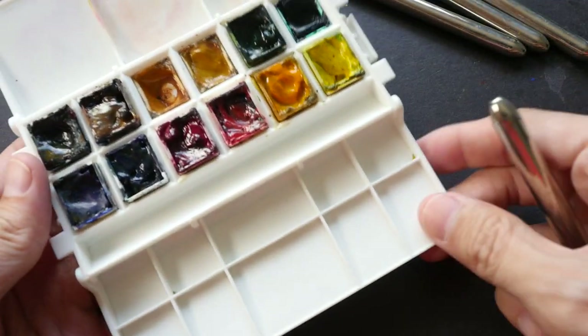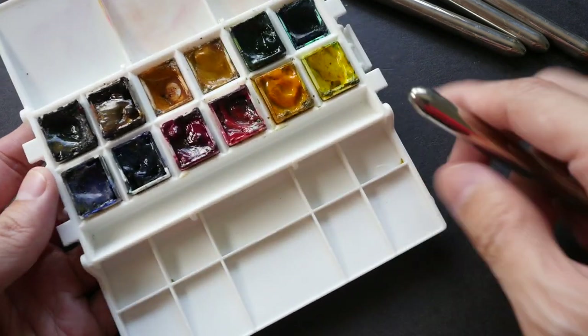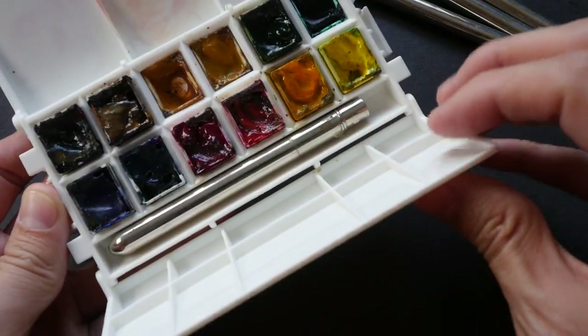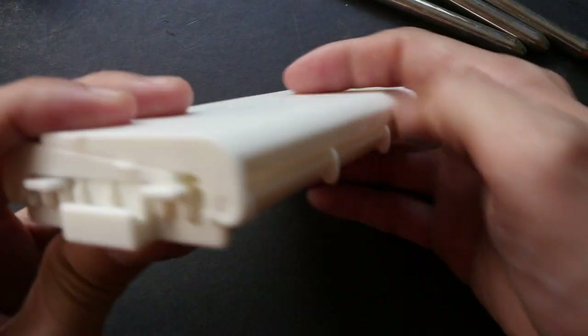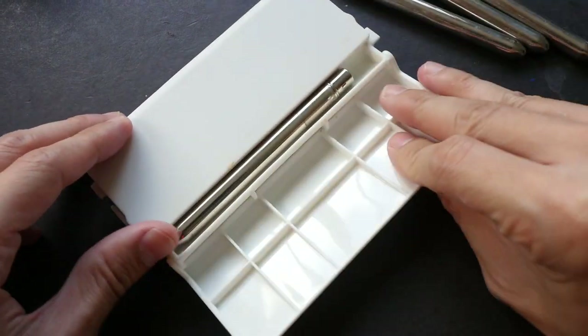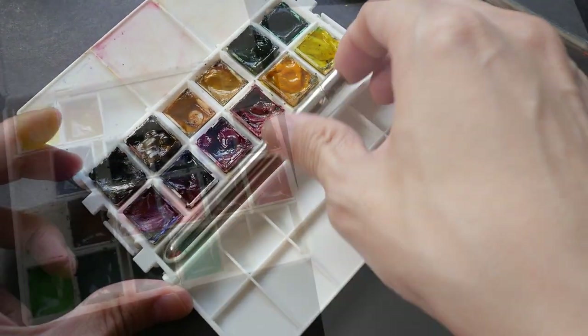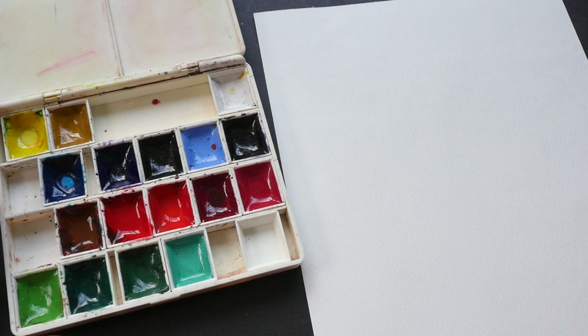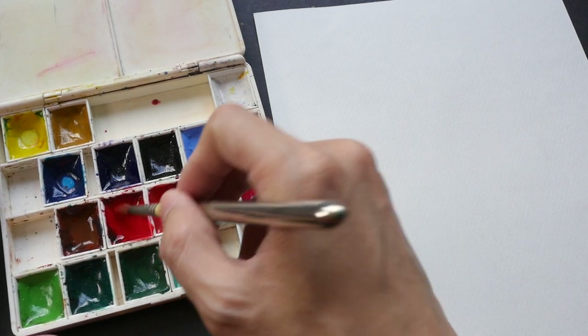This is the latest palette I have — this is the Portable Painter, and this can fit the Rosemary brush very well. It's a perfect fit. Alright, let's see how good the brushes are. This is size 6.